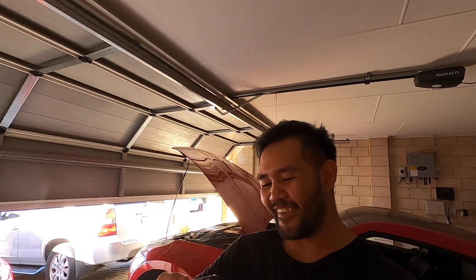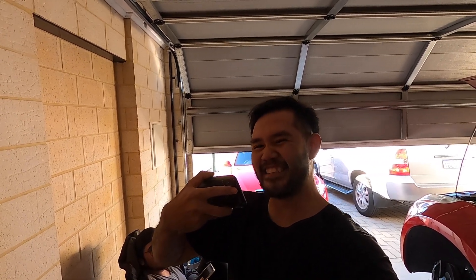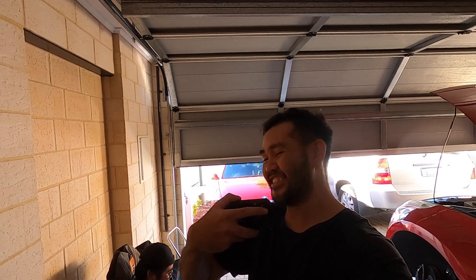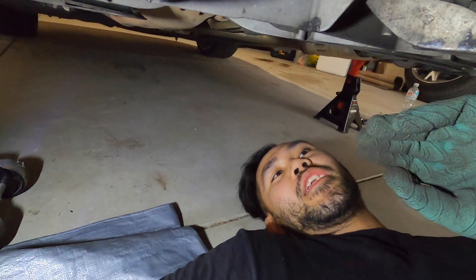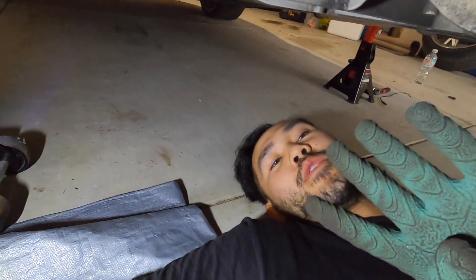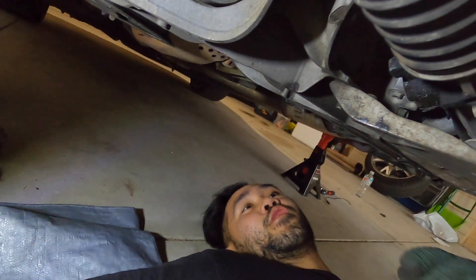That's three bolts down with three left. I just got an update on how my bumper is going and it looks so good. It's getting pretty dark - it's like 5pm right now. This is going to be my last bolt for today. I got four bolts off - this bolt right here cracked open and that one literally took like an hour and a half.